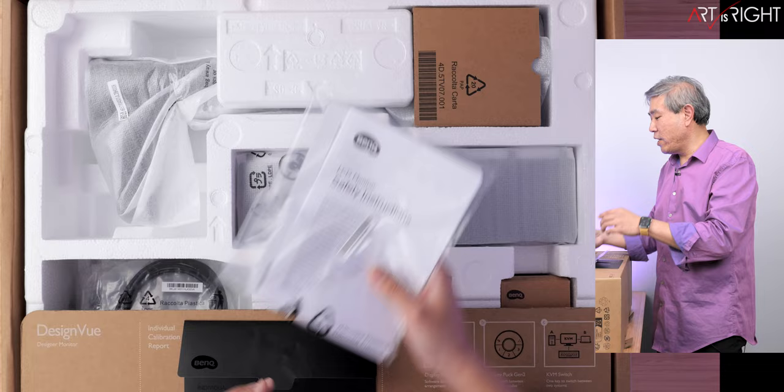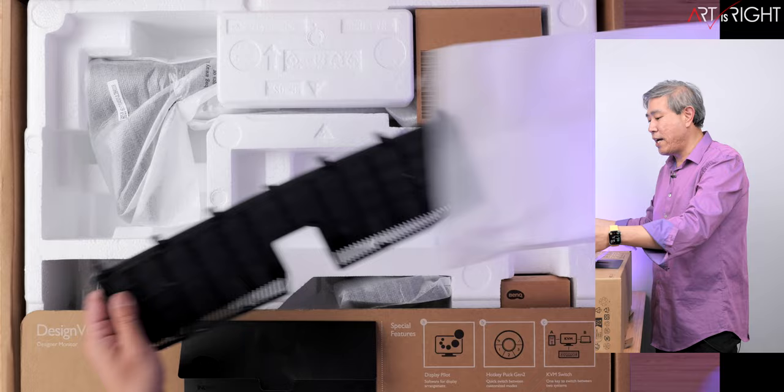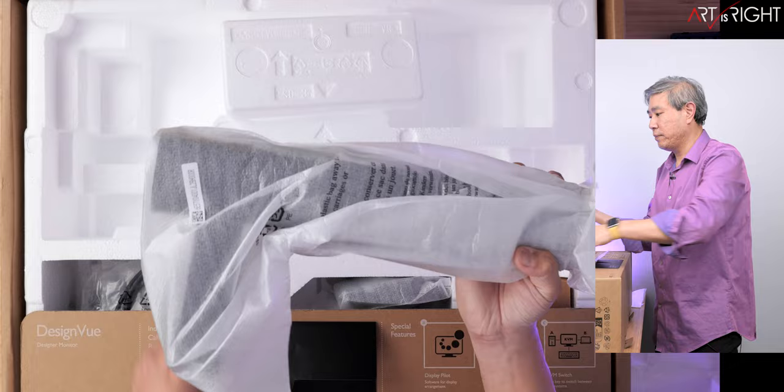There's a couple of regulatory documentation, and there is a cover for the back of the panel — important especially if you're mounting this on your table so you can cover and hide all the cables. What we also get is the ergo arm. Let's pull this out to give you an idea of what the ergo arm looks like.